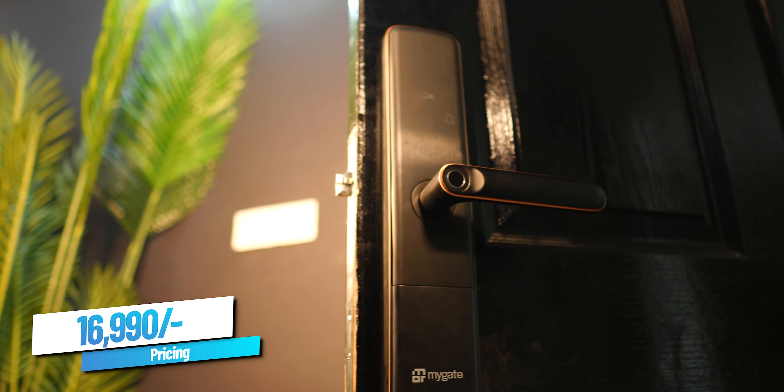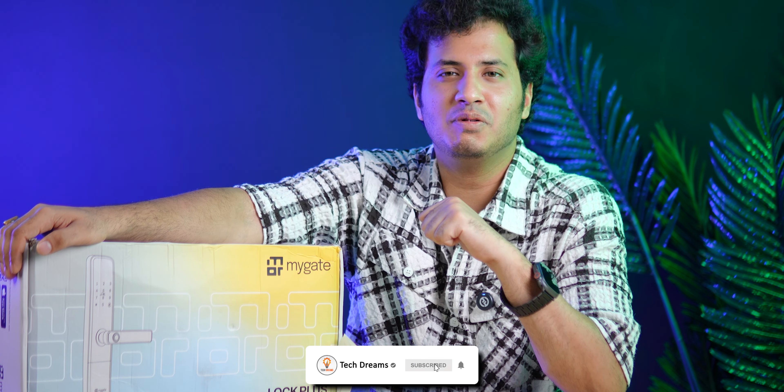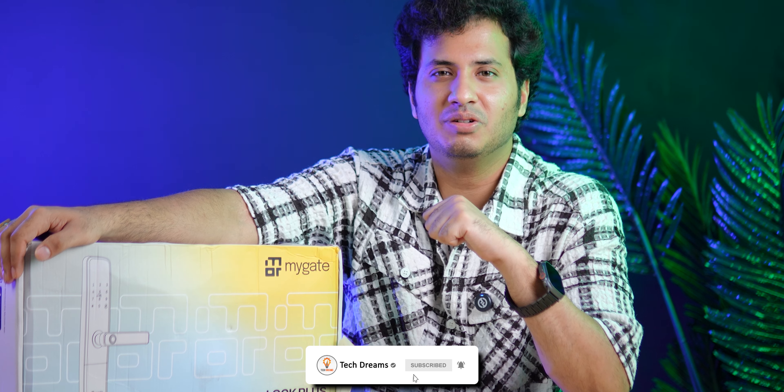At a price of 17,000 rupees, this is what you get. If you enjoyed the video, please like it, share it, subscribe to my channel, and hit the bell icon so you get notifications for my videos first. See you friends in the next video.